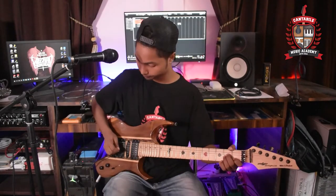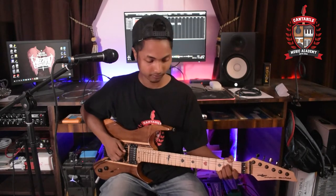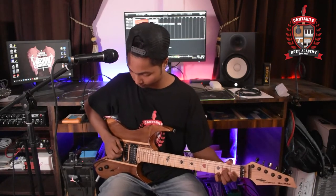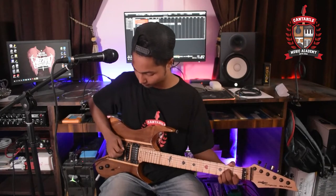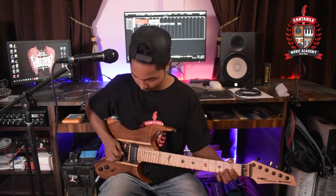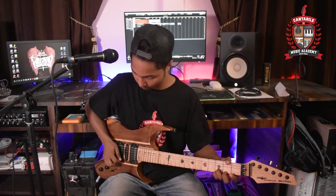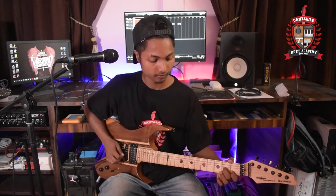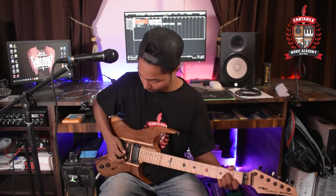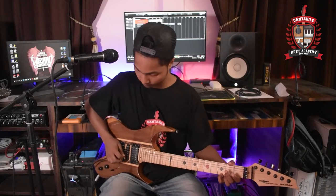Next, 101. One, two, three, four, one. [Performs 101 piece on electric guitar.] One, two, three, four, one.